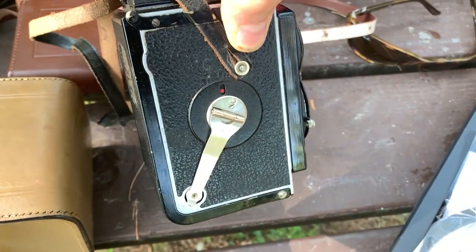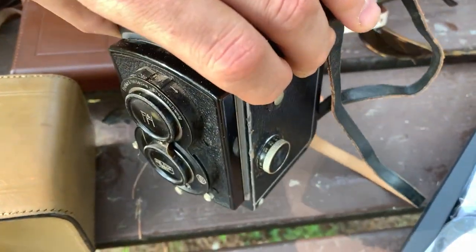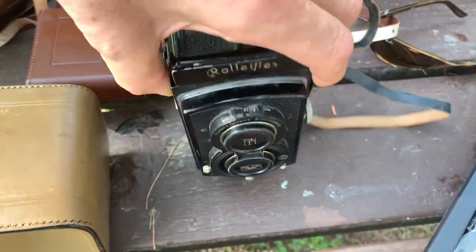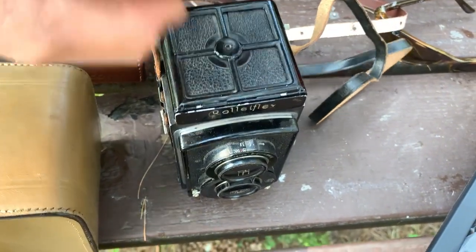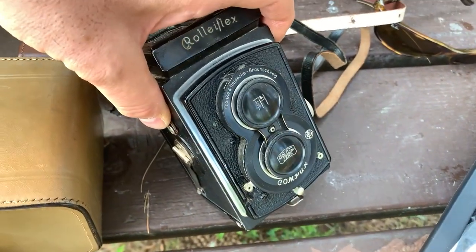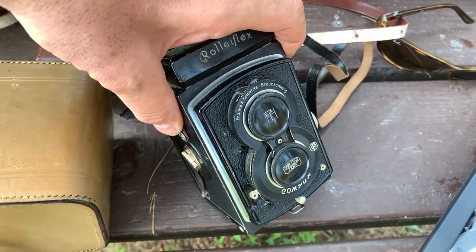You can see this camera is in beautiful condition. I tested the shutter last night — all the shutter speeds seem fine. It's a beautiful little camera from 1934, and if I buy it, it's gonna fit like a glove with these two other Rolleis.